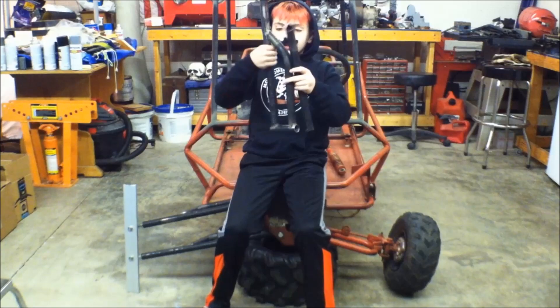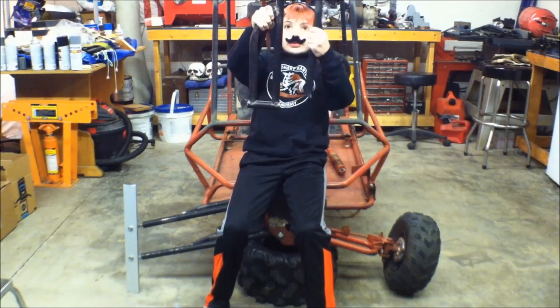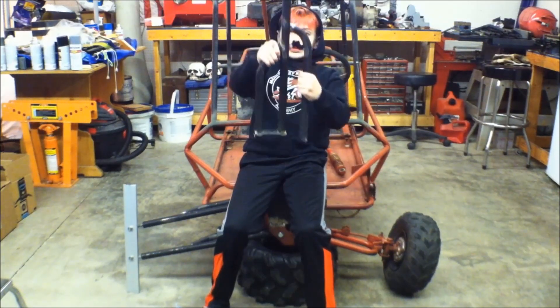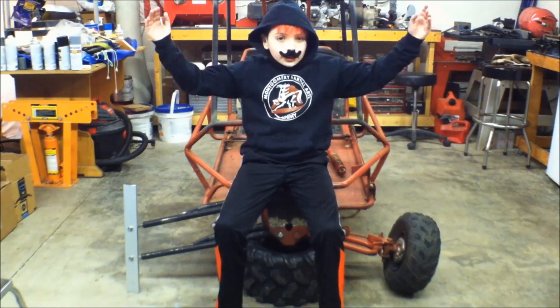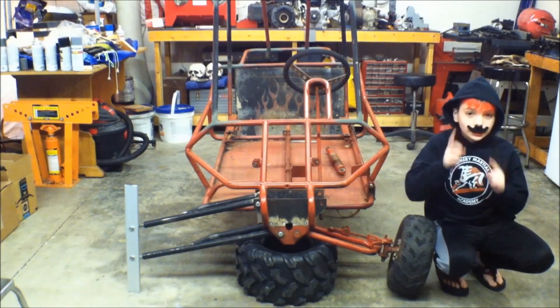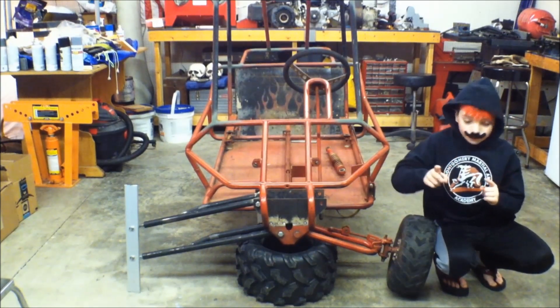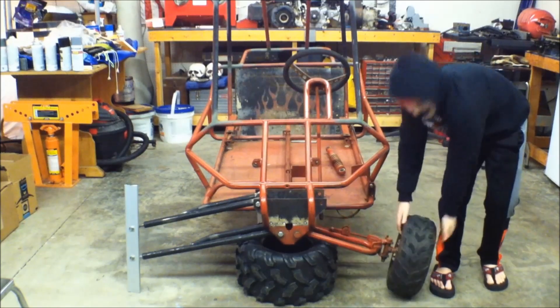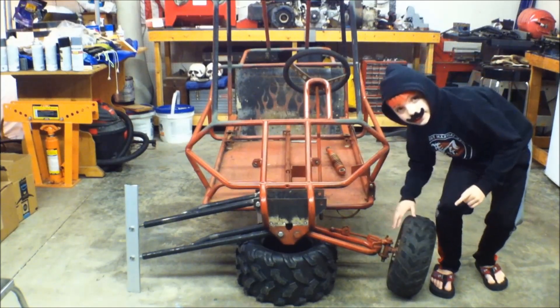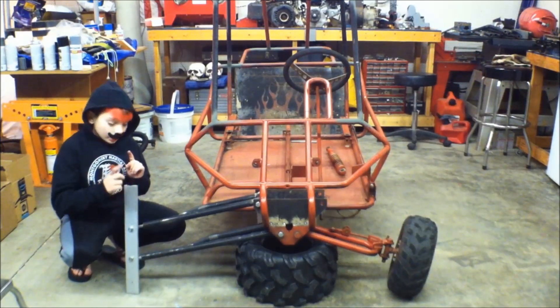It used to look like this. After all this work, I can tell you: the stock suspension — absolute junk. Huge camber changes. The new suspension — nothing but sweetness.